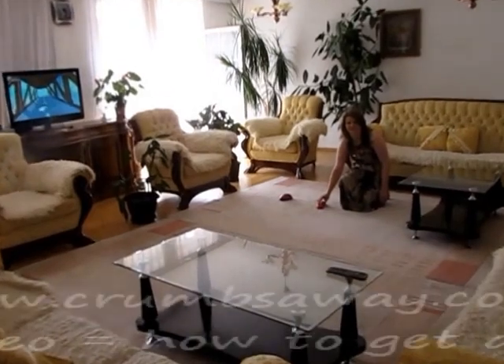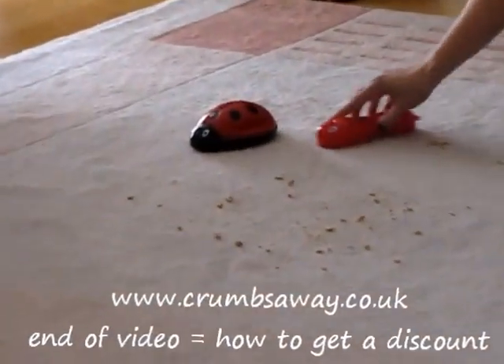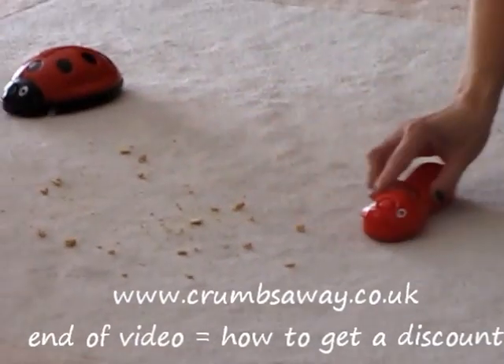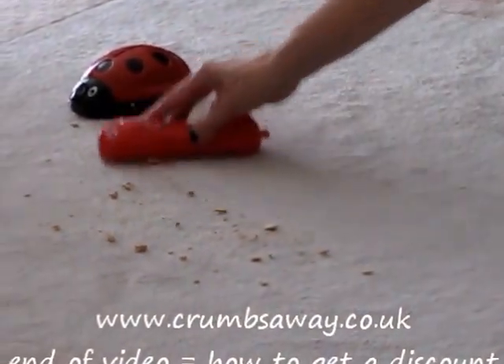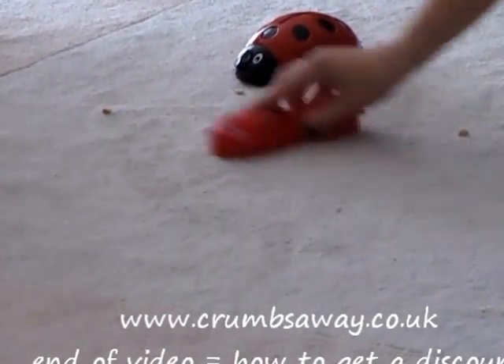Save time and effort with these funtastic crumb collectors, available in single and double rollers. Don't waste your time taking out the vacuum cleaner to clean a few crumbs.